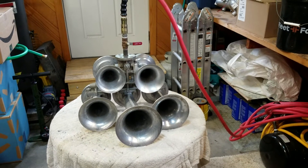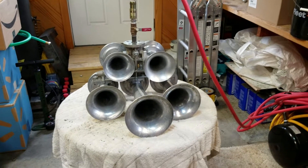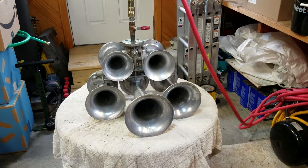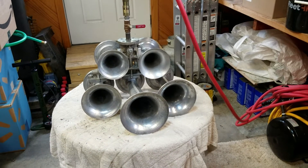Hey guys, welcome back to the channel. Today we're here with a request for a hybrid K5HA hybrid. We'll honk it and then talk about what bell combination we have here. Hope you guys are having a good weekend — get you set up in your spot, and then we will honk it and I'll be right back.